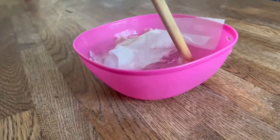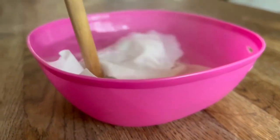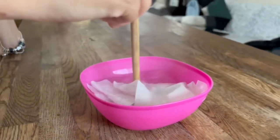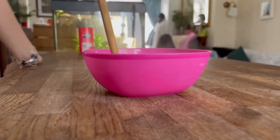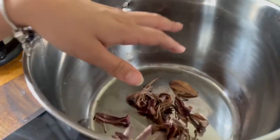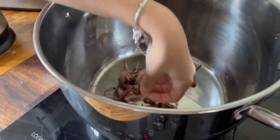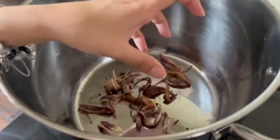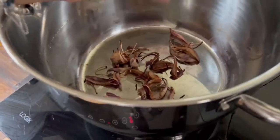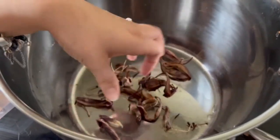Just let everything mix together and let it all soak up. If all of this salt melts in the water I'm going to put some more. I'm going to put it on maximum and then just let these heat up. Then what we're going to do is drop all the water into the bowl with the fabric and just let everything soak up and let it do its thing.